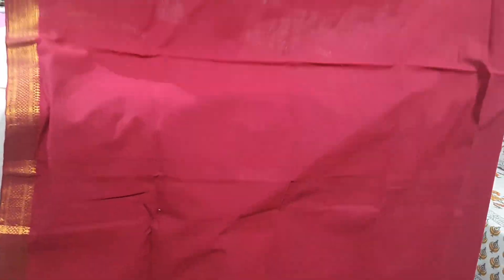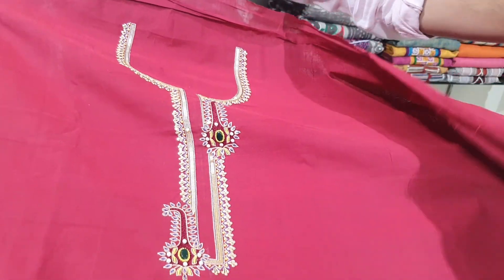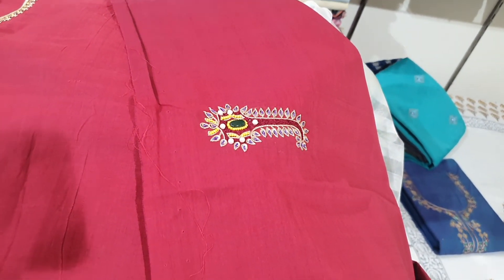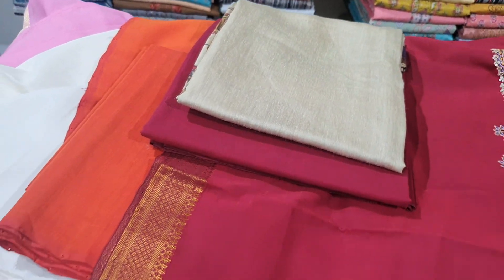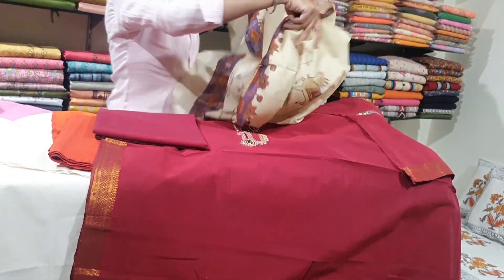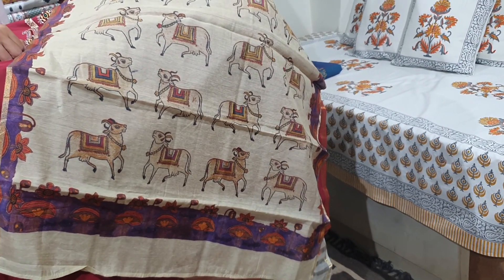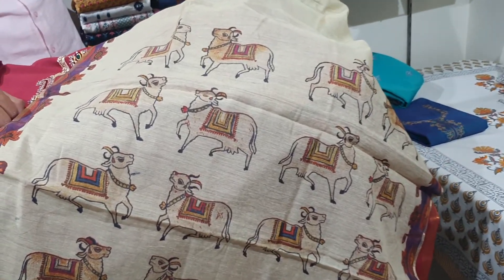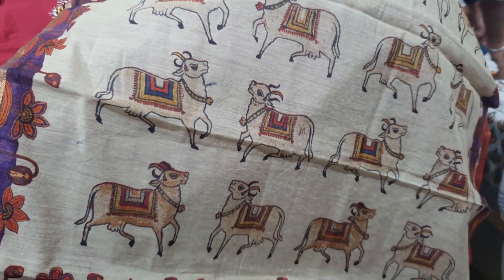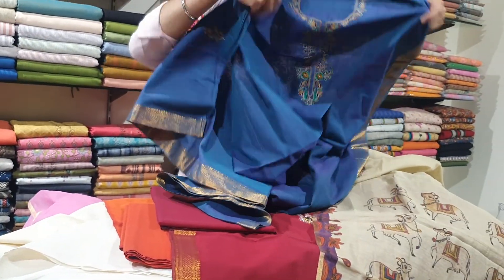Another one in a maroon shade. It has a lovely neck lining, hand-embroidered, with lovely work on the sleeves and a plain bottom. It is paired with a lovely cotton chanderi dupatta with a cow print on it.